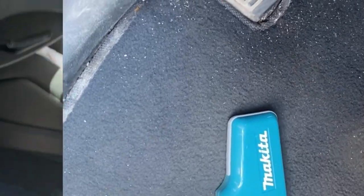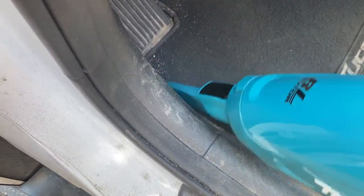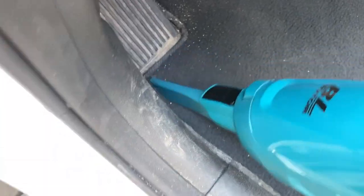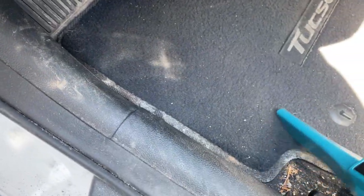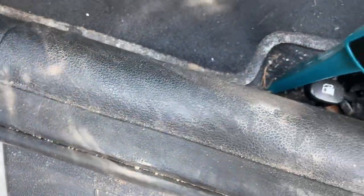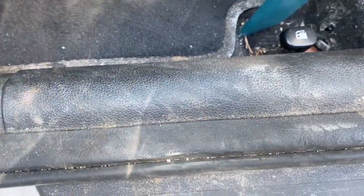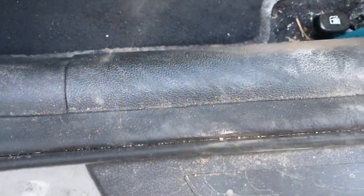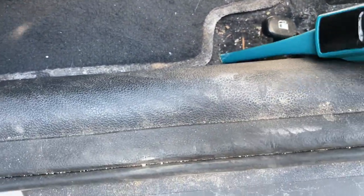Now I'm going to change and put on the small attachment to get into some of the corners, and you can see it's picking up the dirt nicely. I don't think you're going to get the same suction power that you would get out of a full-size vacuum or even a vacuum at a car wash. Some areas, like in that little crevice there, I think would take a little bit of time to get it all.